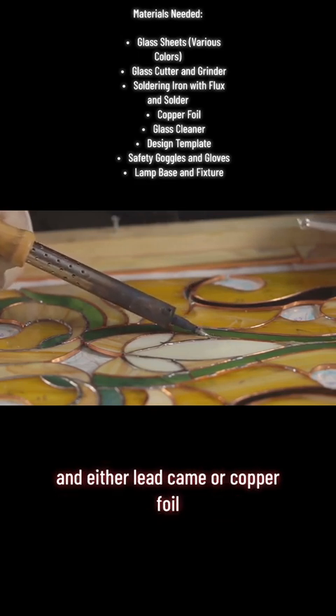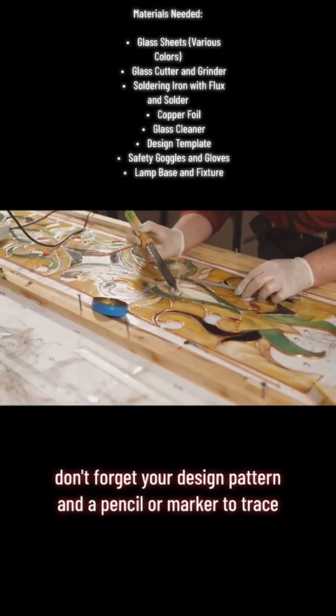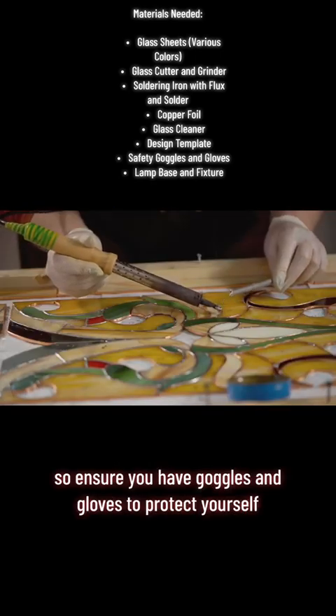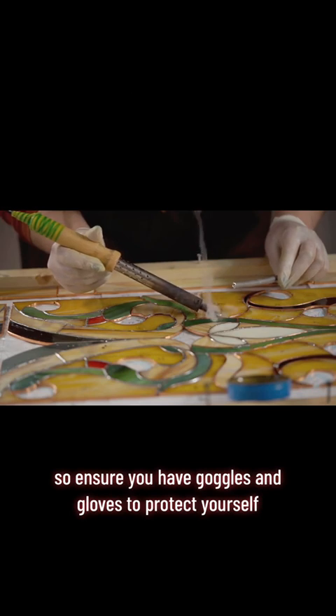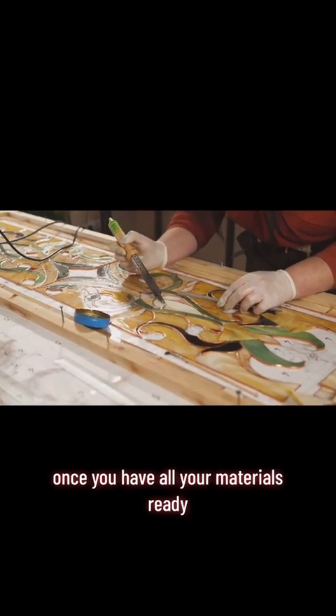either lead came or copper foil. Don't forget your design pattern and a pencil or marker to trace. Safety is paramount, so ensure you have goggles and gloves to protect yourself. Lastly, prepare a work surface.